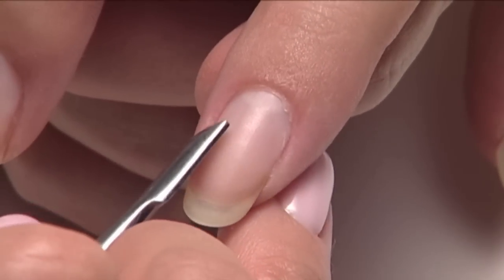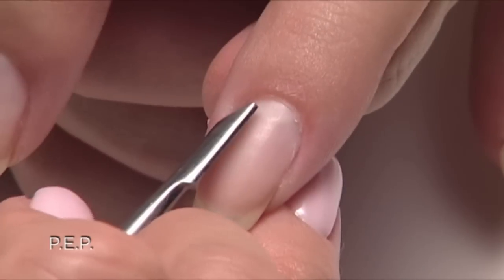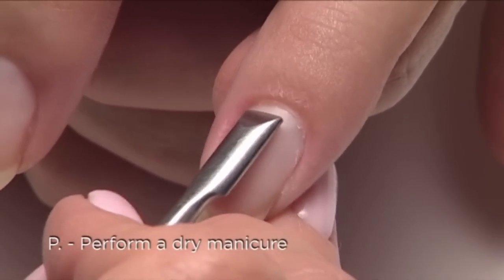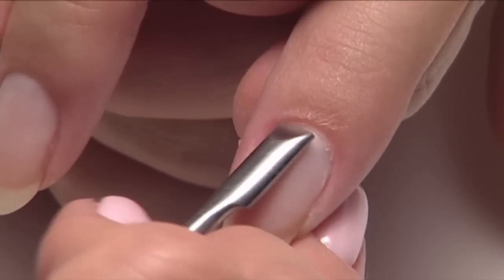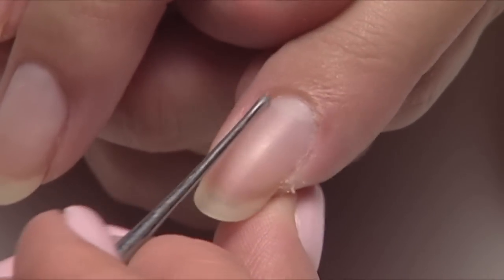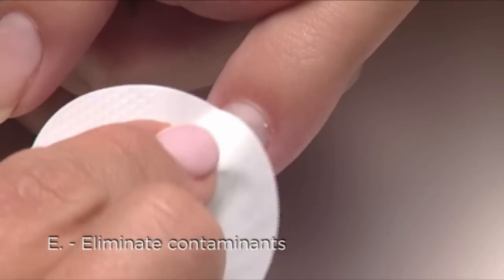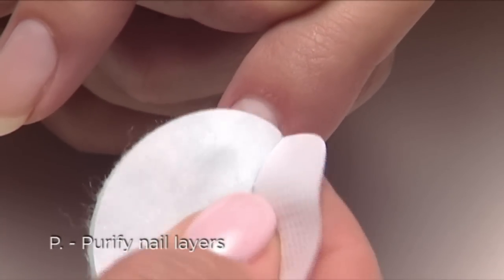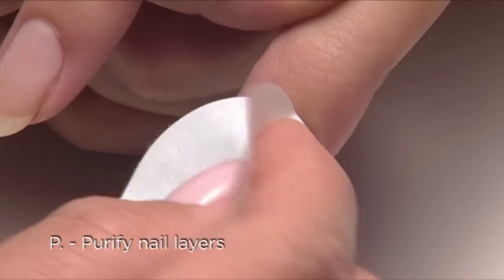For every shellac application, you always start with a quick PEP. P — perform a dry manicure. Start with the pusher to find the cuticle, followed by the curette to remove it. E — eliminate contaminants. And P — purify nail layers with Scrub Fresh.